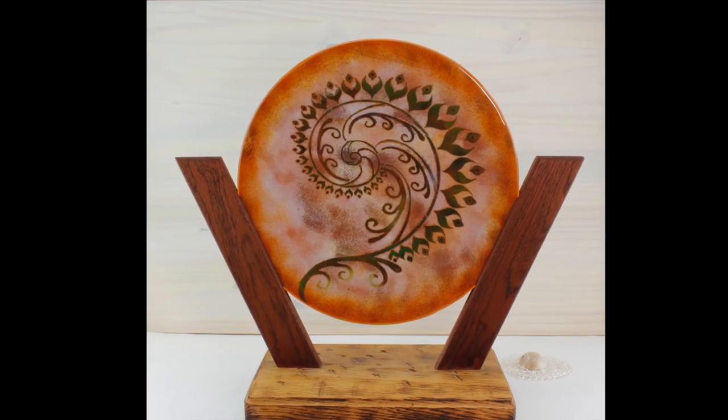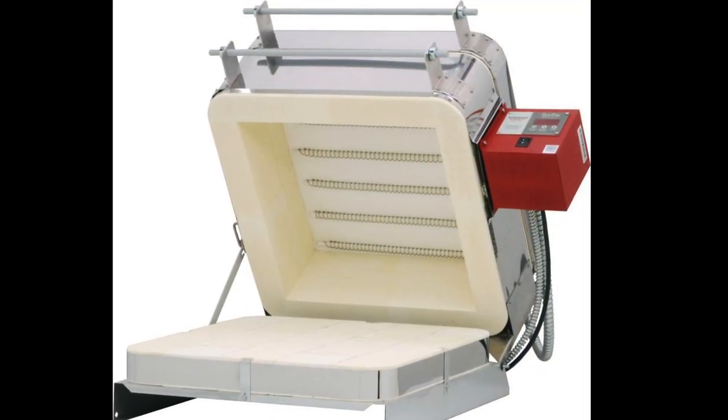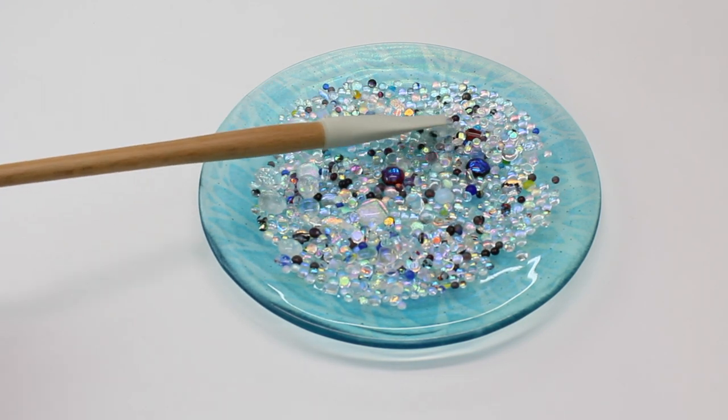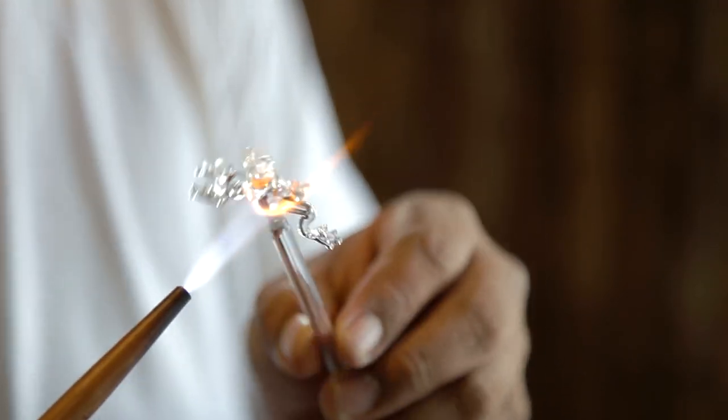The pieces are then placed inside the kiln and can be heated up to 1500 degrees. Often these pieces are fused two or more times for up to 24 hours each time, which includes the annealing process. And then you have lamp work or torch work.